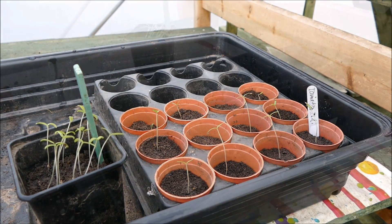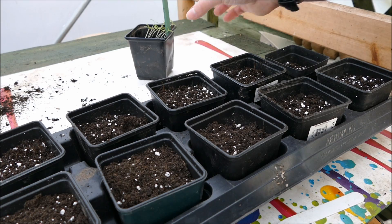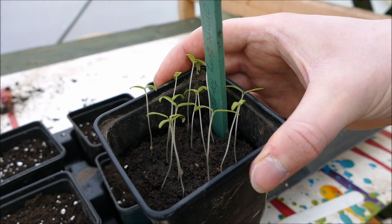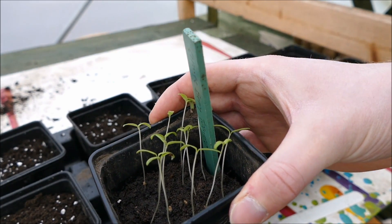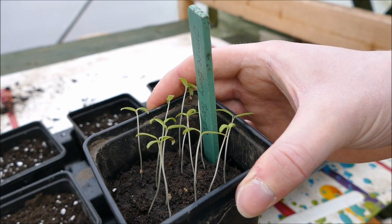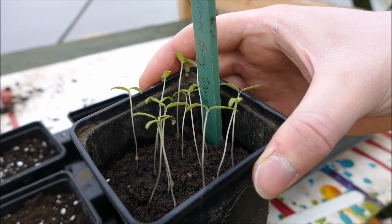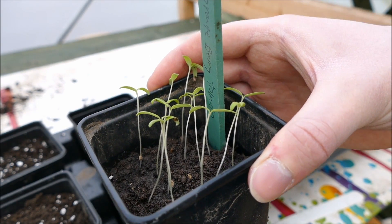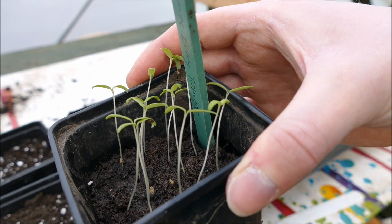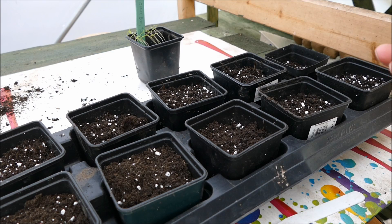One more thing at this stage: when plants are in the propagator, start with all the vents closed and as high heat as possible. As soon as you see germination occurring, open the vents so the seedlings start hardening off. If they grow in very humid conditions and then go straight out of the propagator, they'll suffer stress. Keep all the vents open, then a few days before moving them out of the propagator, lift the lid a little to let in more air so they can acclimatize to the drier atmosphere.